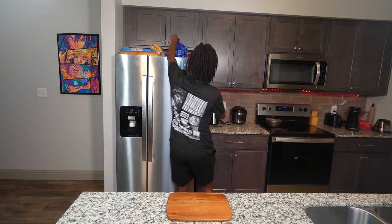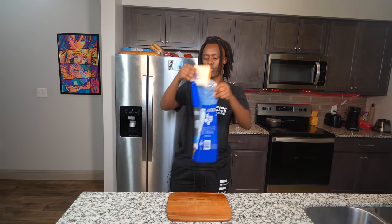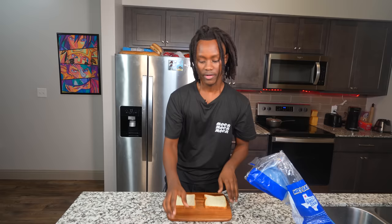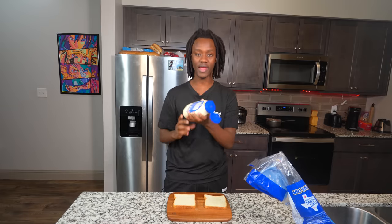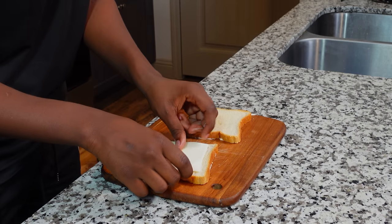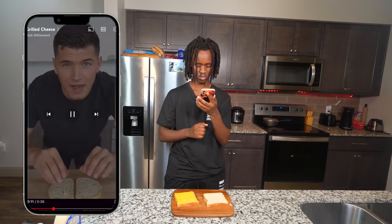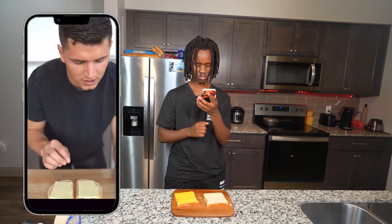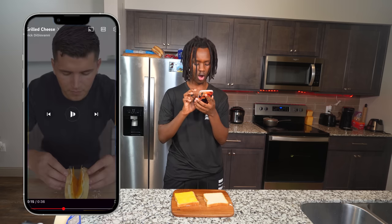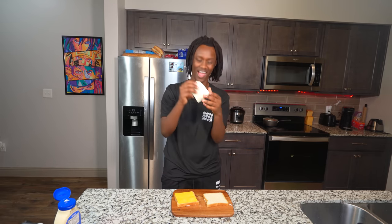Let's go ahead and make it. So the first thing I gotta do is get my bread - I'm gonna need like two slices. Then I'm gonna need to add some mayonnaise on top of the bread. After that, I'm gonna need to add some American cheese on top of it. Then I need to add some cheddar cheese - oh shit, hold on, bro. I'm already messing up. I gotta add cheese on both of the sides.